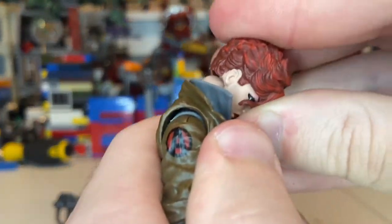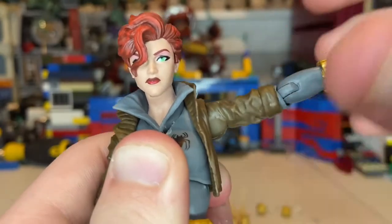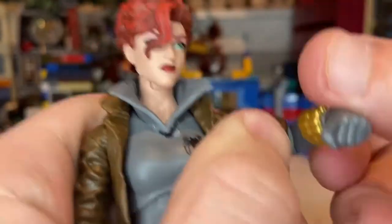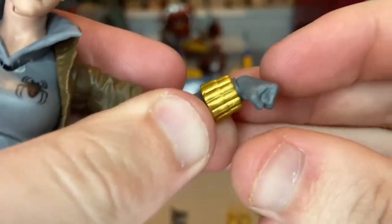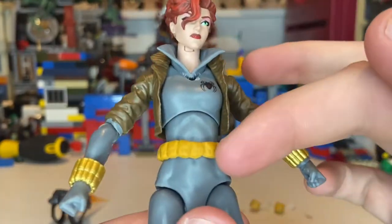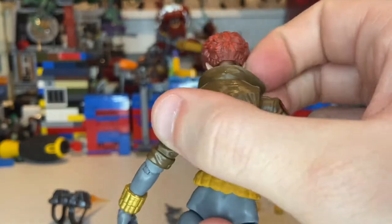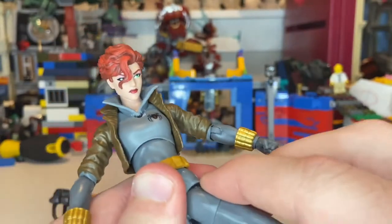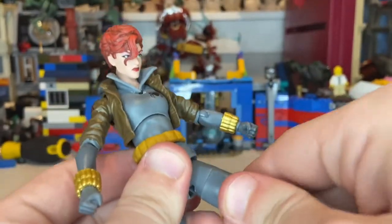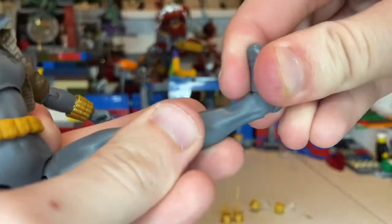Let's go over articulation. Her head can hinge down and up, she can look left and right, with a little bit of hair hitting. Her shoulders can move out, you get 360 rotation around the shoulder. She has single jointed elbows to about 90 degrees with 360 rotation. Her wrist can hinge down and up with 360 rotation. She has a diaphragm joint on the top of the torso — she can go forward barely and backwards quite a bit, with 360 rotation and side-to-side motion. Her legs can kick forward quite a bit, barely any backward. She has a thigh cut, double jointed knees, and her ankles can hinge down and up with a nice ankle pivot.